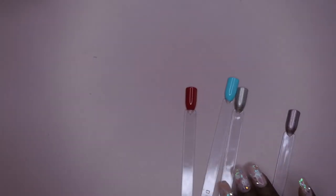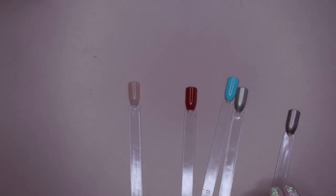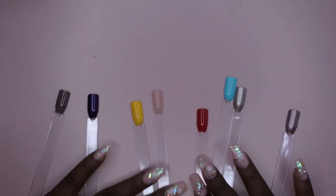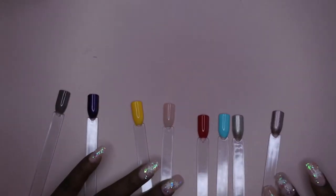Alright, so these are all the swatches from the Mystery Box. I'm super excited to have a chance to play around with Young Nails' gel polish system. I'm going to go through and top coat all of these just to see what they look like top coated. Everything looks really nice and beautiful, so I'm happy to have these.